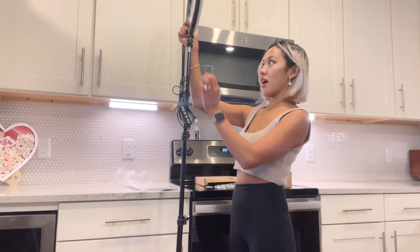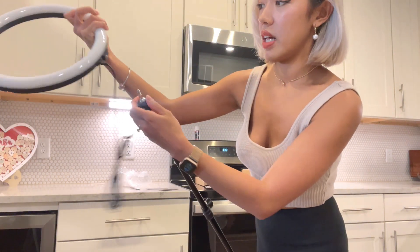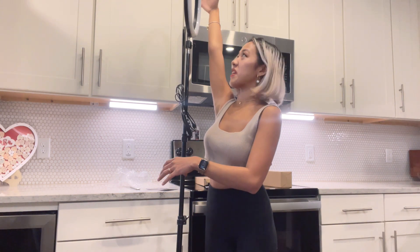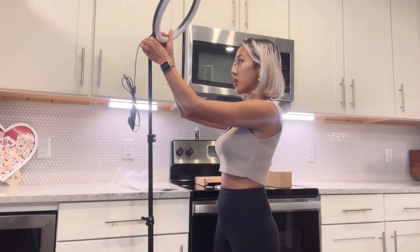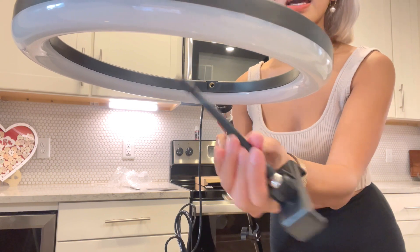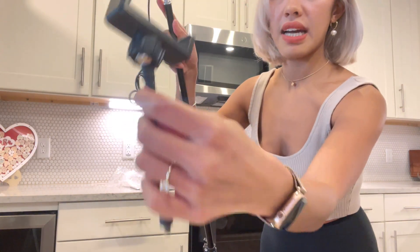Oh my God, this is really high — like six feet tall. Now we're gonna put the phone holder. This is the phone holder that we're going to put in the middle of the ring light. As we can see, there's a hole over here and we're just gonna connect the phone holder there. The phone holder also has a 360 ball so you can adjust for landscape or portrait angle.